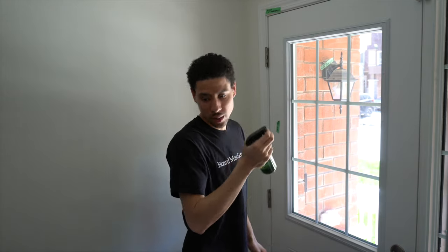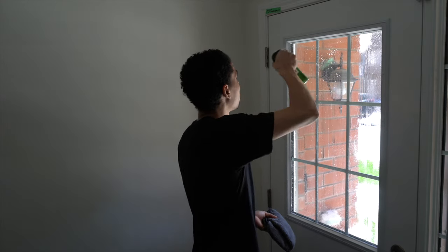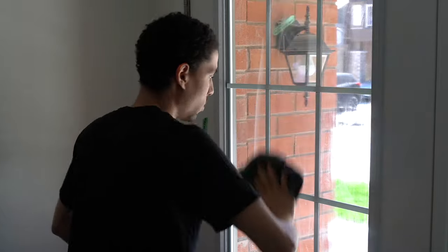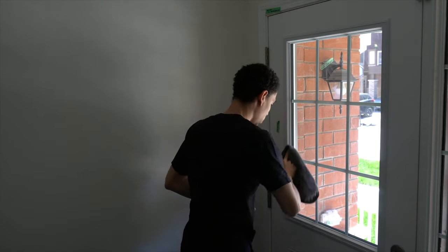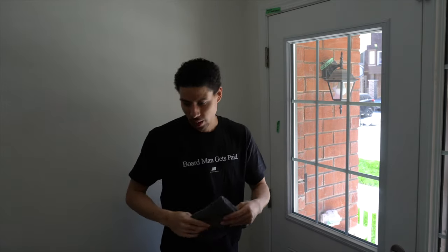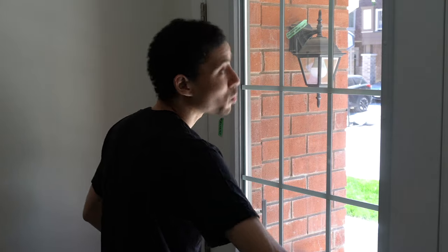Before we install the film we have to clean the glass and make sure our area is prepped. I'm going to use the soapy water first and then alcohol after to get the rest of the soapy residue off. Get it nice and soaked up. This is a new build house so there's a lot of dirt laying around. Make sure you get in those edges because you don't want them to peel up after. I'm going to use a different side of the rag and put some alcohol on it, just making sure all the grease is off. You don't have to do this part but I like to do it.